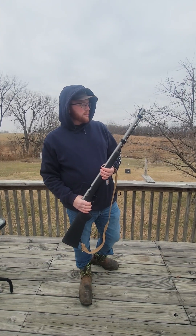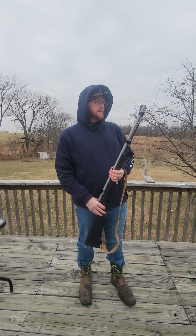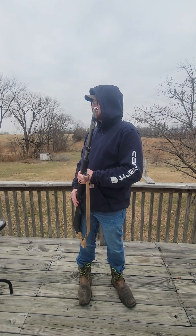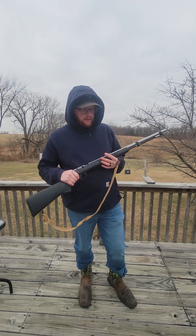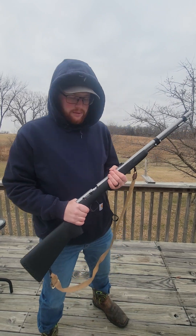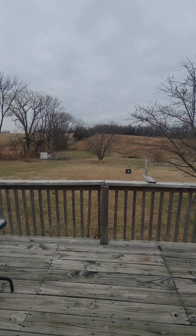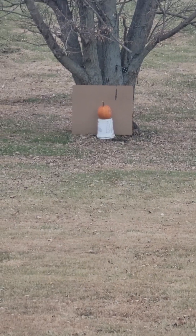I've got it loaded with Pyrodex, 125 grains of it, and I couldn't tell you the brand of the sabot and the bullet that I have in there — just some stuff my dad had. I have some brand new stuff that I'll use in it, but I just decided to use this. So here I'm going to test fire it. There's a pumpkin all the way down at the bottom of the yard sitting on a bucket.